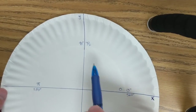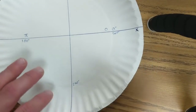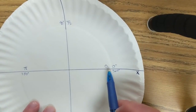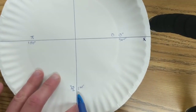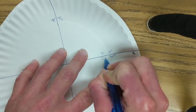Now if this is zero and this is one pi over two, then this has to be two pi over two, which means down here has to be three pi over two. And if this is zero, one pi over two, two pi over two, three pi over two, then this must be four pi over two, which we're going to write as two pi.